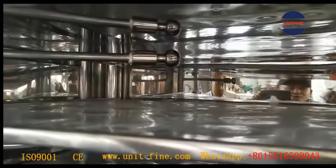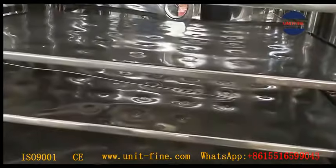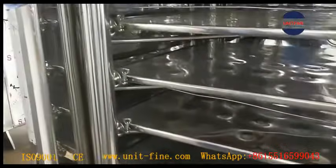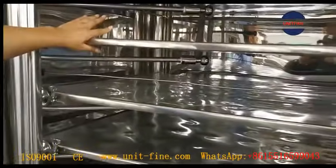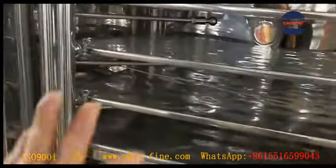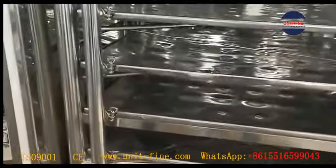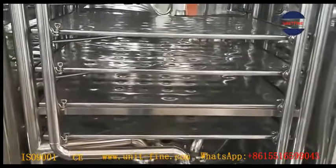Also, what could be seen is that there is a rotating spray nozzle on each layer. That's part of the CIP system. Apart from the rotating nozzle, there is a fixed spray nozzle at every corner to spray some dead corners as much as possible. Totally there are 21-piece spray nozzles.